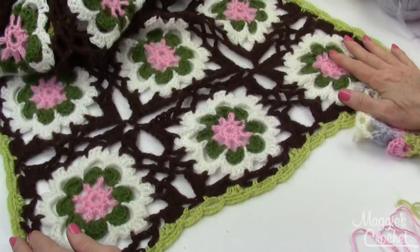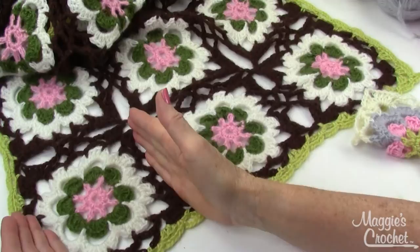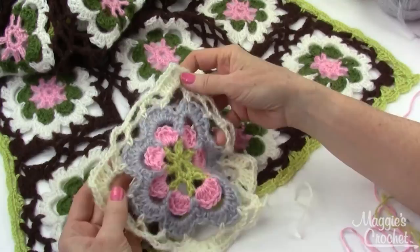Here's the close-up of the flower dance shawl. As you can see, they're all joined together by crocheting them together versus sewing them together. What you want to do is complete one square completely, and then when you're finishing every square after that, you're going to be joining the last round to the previous square.